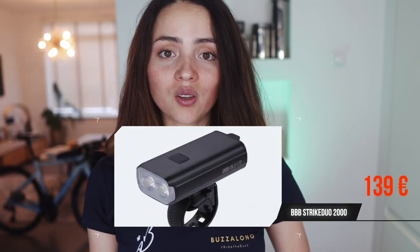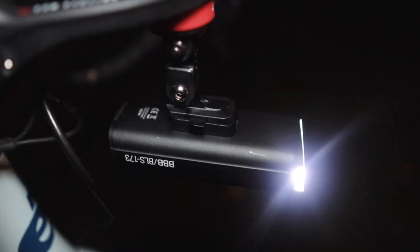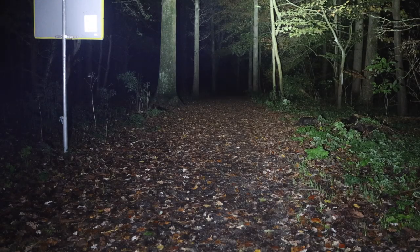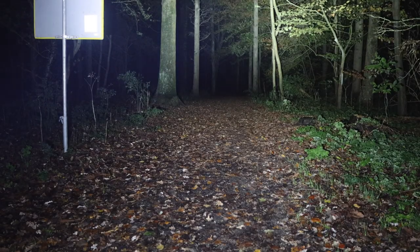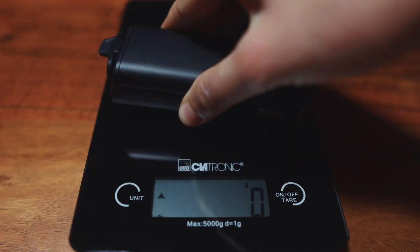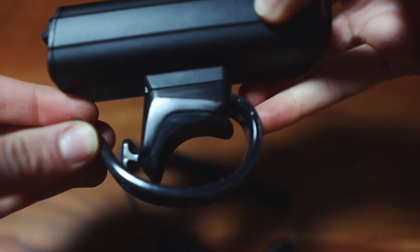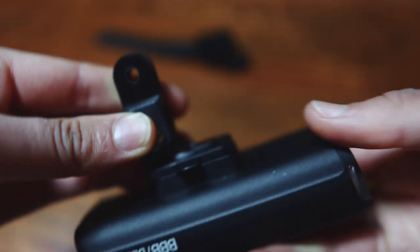The BBB Strike Duo Lite is 2000 lumens at 139 euros. It has seven modes with a maximum runtime of 200 hours. I normally use it in the third mode, which lasts around five and a half hours. The beam distribution is good — it's a wide beam — and it weighs 222 grams. It comes with a remote control and a quick-release handlebar mount. You can buy a GoPro mount separately, and it takes four and a half hours to charge.